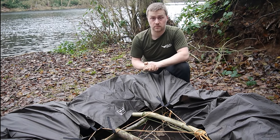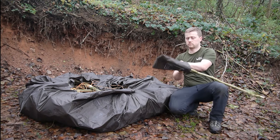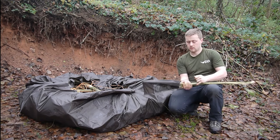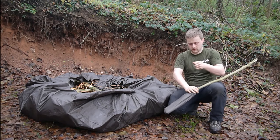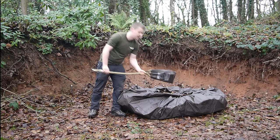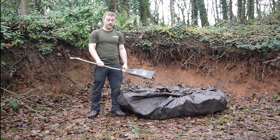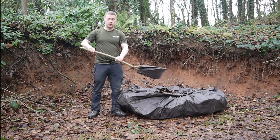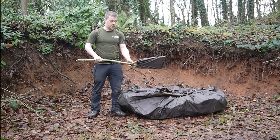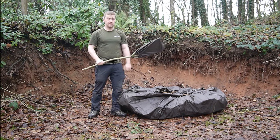Next thing is I just need to fashion myself some kind of oaring object. The oar took all of 30 seconds to make — all I did was get a stick with a Y-shape in it and put the tarp bag over the stick itself, making an improvised oar. It's nice and light, I won't let the water come too far up, and I've just used the cinch cord to lash it to the stick itself. Let's give it a try.